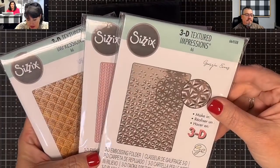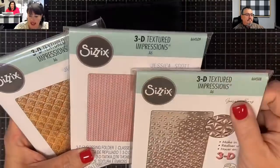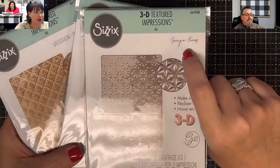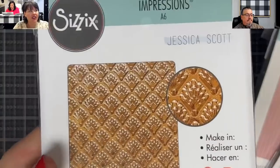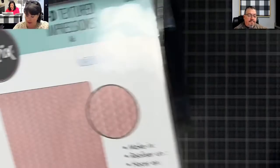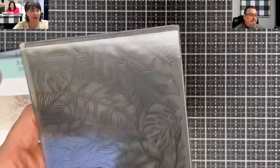I have to learn where the names are on these because I've never looked. Okay, one is by George Evans and one is by Jessica Scott — but those are designer names, not folder names. This one looks like an art deco shell — see how pretty that is. This one looks like a sweater, like cable knit. This one looks like an old ceiling tile.